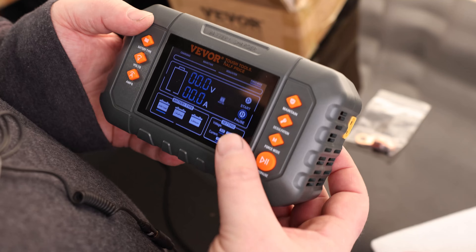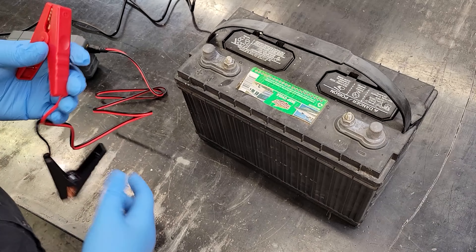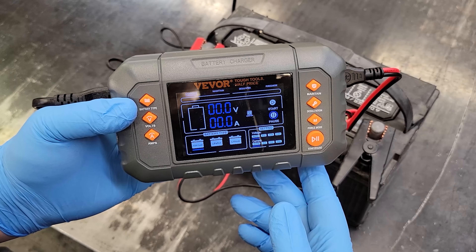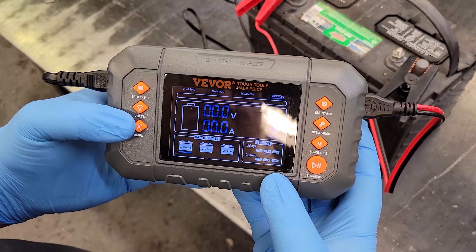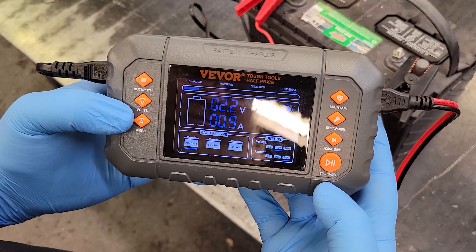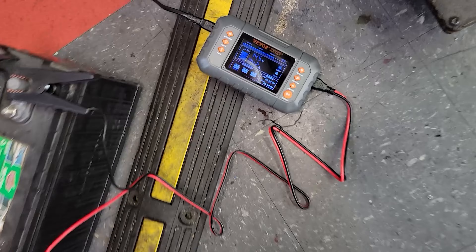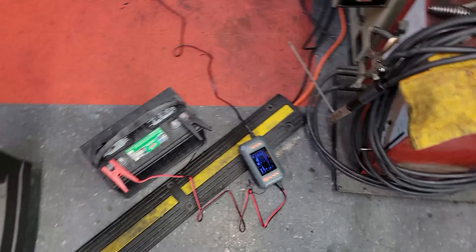If I hit play now, it's going to start charging. This battery, I believe, is completely dead — it might not even be salvageable, but we're going to take a look at it. We're reading zero volts, so we're going to go to force mode and set this to 12 volts running at 20 amps. It's starting to build a charge, but it looks like we're not getting a full response, so I'm going to let that run overnight and we'll come back to it tomorrow.